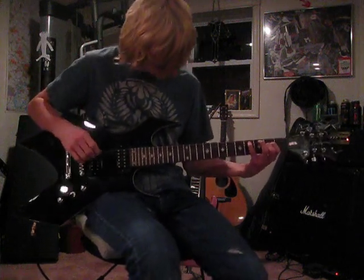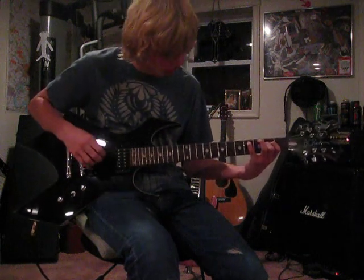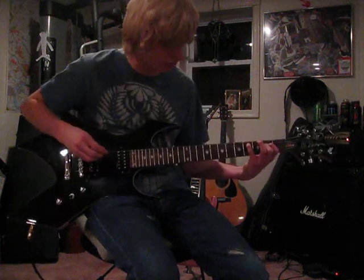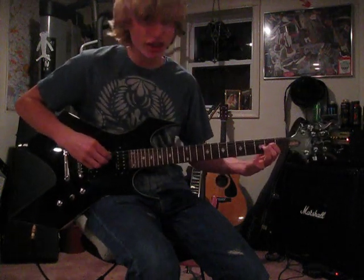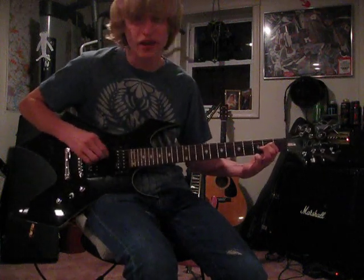You gotta put one finger on the fifth string fourth fret, one finger on the fourth string second fret, and one finger on the third string second fret. Then you're just gonna take your finger off of the fifth string fourth fret and play that open.